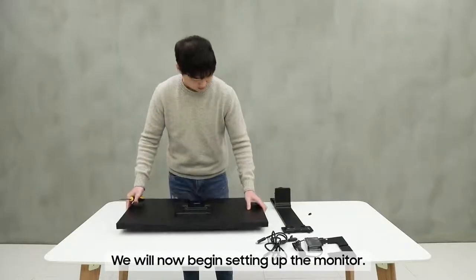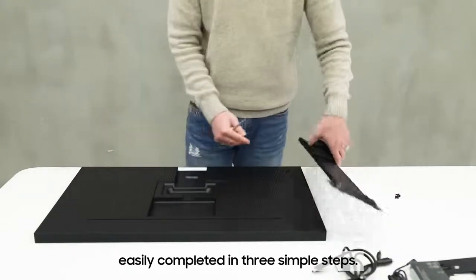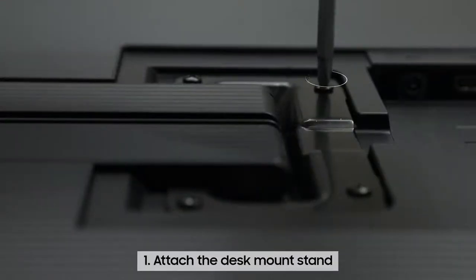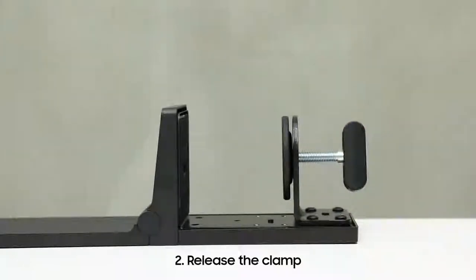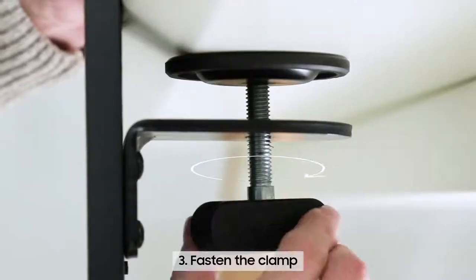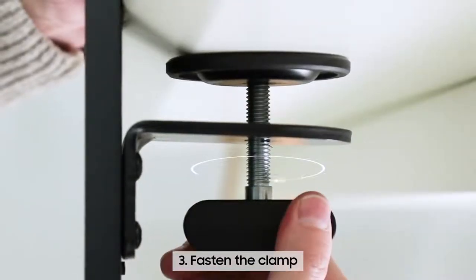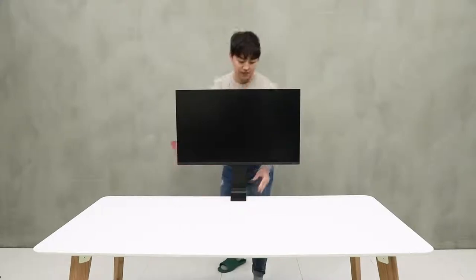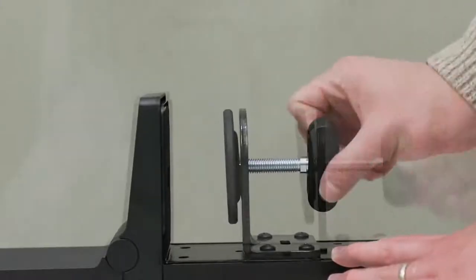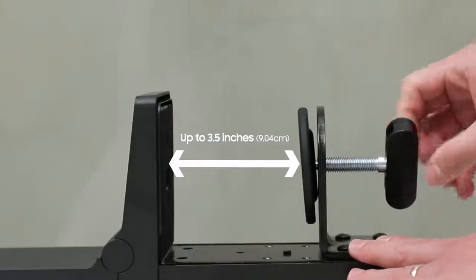We will now begin setting up the monitor, easily completed in three simple steps. First, attach the desk mount stand to the monitor with a screwdriver. Second, release the clamp attached at the bottom of the desk mount stand, then fasten the clamp to the desk and secure tightly. The clamp can extend up to 3.5 inches, so the stand can be attached to any desktop surface with thickness within this range.